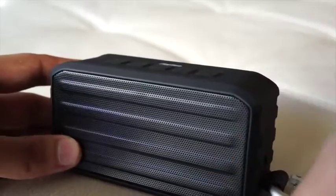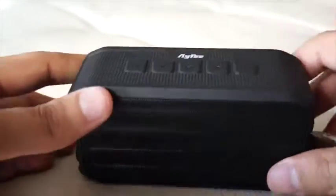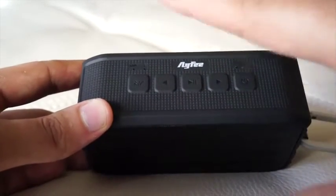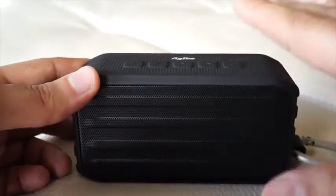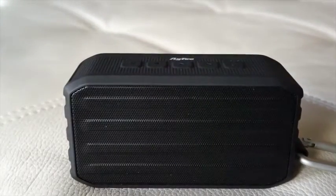And there you have it, guys. I'm sorry if you weren't able to hear the same quality I was hearing, but the bass is amazing out of this thing. I highly recommend AFI's wireless Bluetooth speakers — in fact, any of their products. I think they're an awesome company that builds amazing Bluetooth speakers. I give this product a 5 out of 5. I highly recommend it to anybody out there. And there you have it — the AFI Bluetooth speaker system.